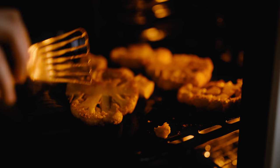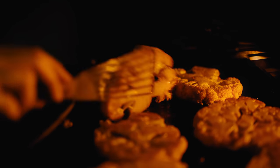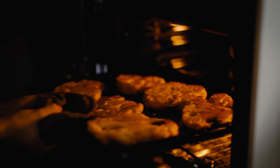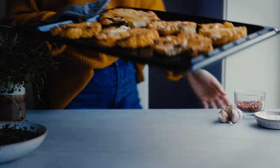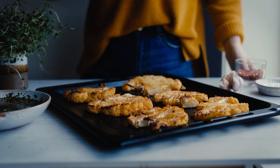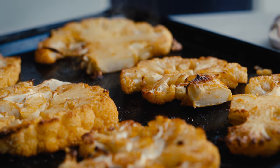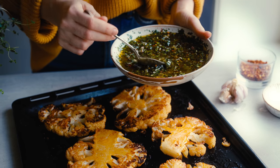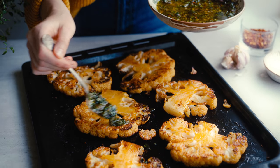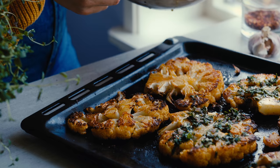Once the cauliflower steaks have been roasting for about 15 minutes I like to go to the oven and flip them over to give them a nice golden look on both sides. Then I move them up in the oven a little bit to give more color on that second side. Once that's been roasting for another 10 minutes or so I bring it out of the oven — they're steaming hot with a little bit of caramelization around the edges, which is exactly what you want. I made six steaks here using three heads of cauliflower, but it's really easy to adapt to however many people you're serving.